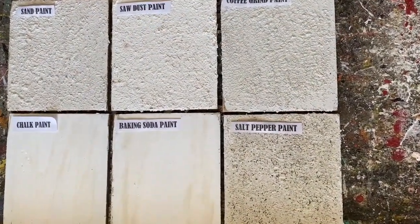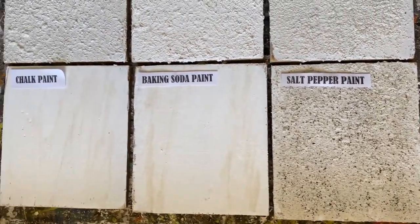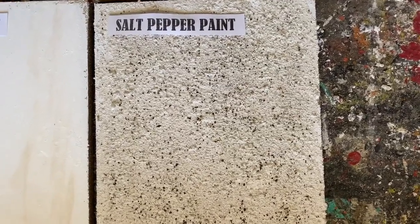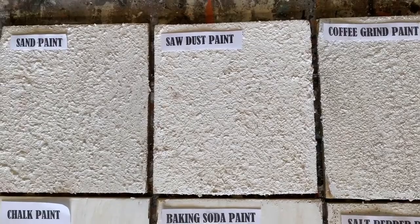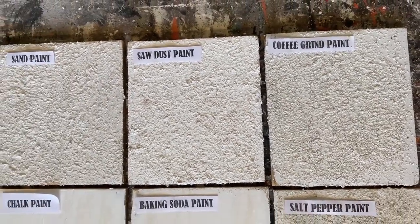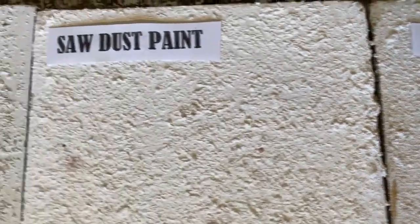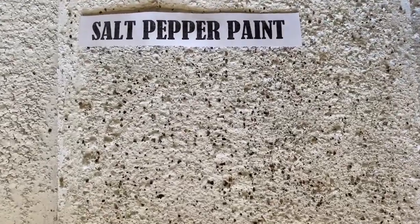Okay, I have them all done. There's a little bit of difference between the textured paints. The chalk paint and the baking soda paint are pretty similar — maybe the baking soda paint has a tiny bit more of a fluffy texture. The salt and pepper paint has that lovely little fleck of black from the pepper. The coffee grind paint, sawdust paint, and sand paint are all kind of similar but do have a slight difference in texture. Here's a close-up of the sand paint, the sawdust paint, the coffee grind paint, and an up-close shot of the salt and pepper paint.